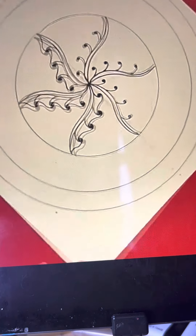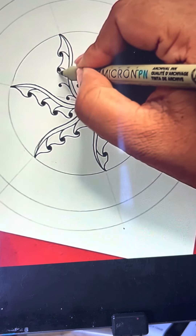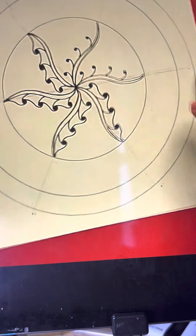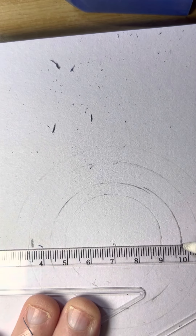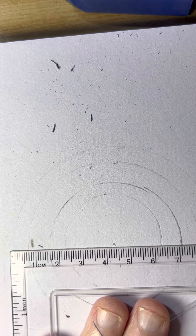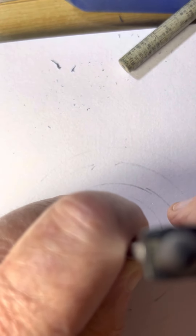Seven centimeters from that dot: one, two, three, four, five, six, seven. On my ruler I think you'll find that will be seven centimeters from there - three and a half, two, ten and a half. That should be seven centimeters. Yep, that's seven centimeters. Seven centimeters by two by one. That looks better to me.